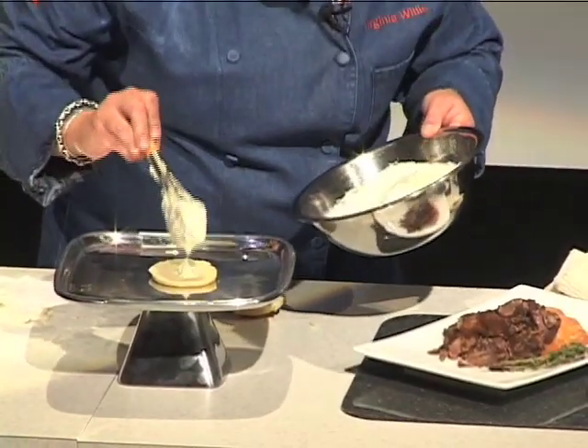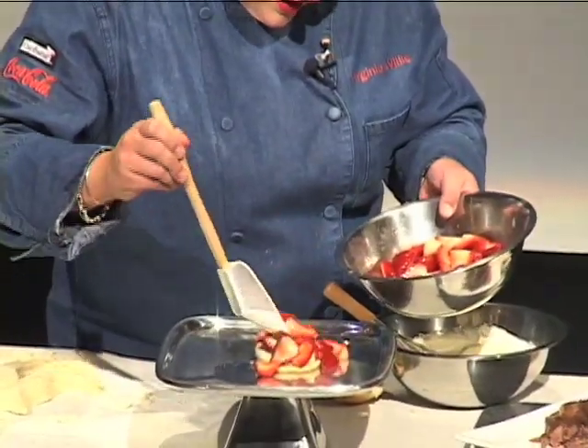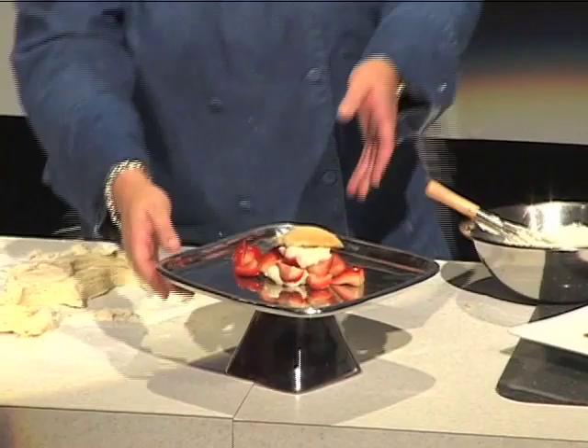I've got some heavy cream that I've whipped. All right — brown sugar shortcake. There we go.